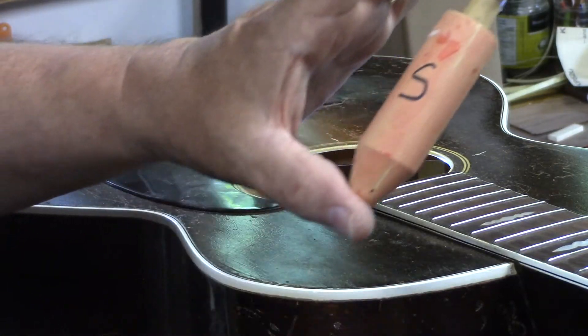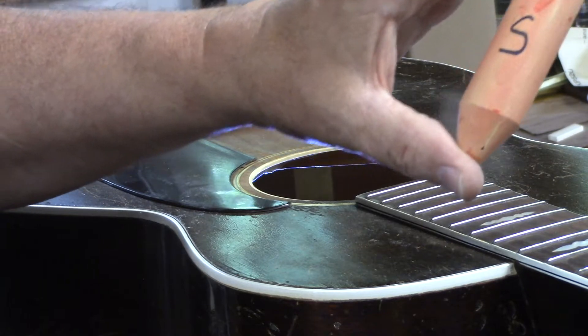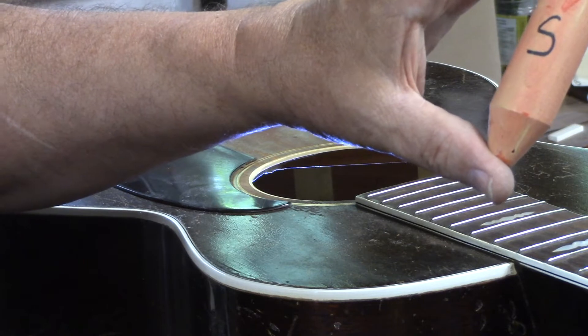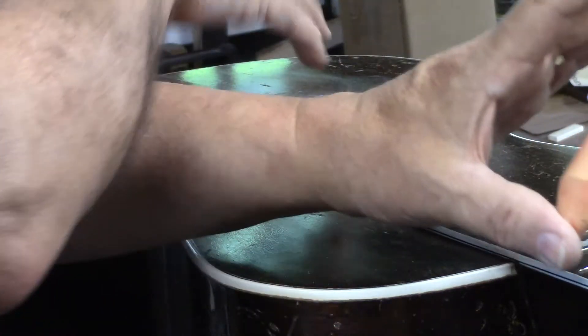What we have is the K value of the compression spring — a nice gentle pressure to pull that broken brace tight without putting excessive force on the top of the guitar.